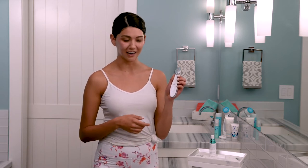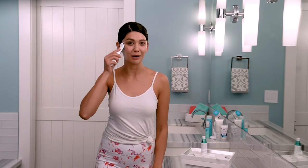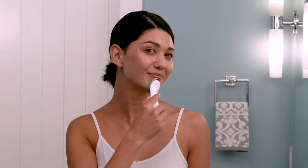Now you'll swipe up the device again. Using slow, upward, outward motions, move the device over half of your face, keeping constant contact with your skin. As you're gliding it around, you can focus on any areas you're concerned about. Because I have some dark spots right here, I'm going to focus a little more on this area.